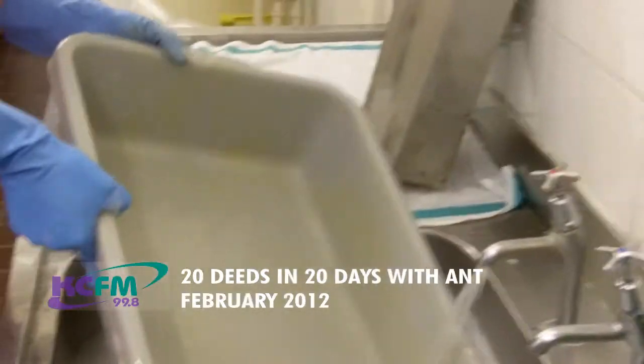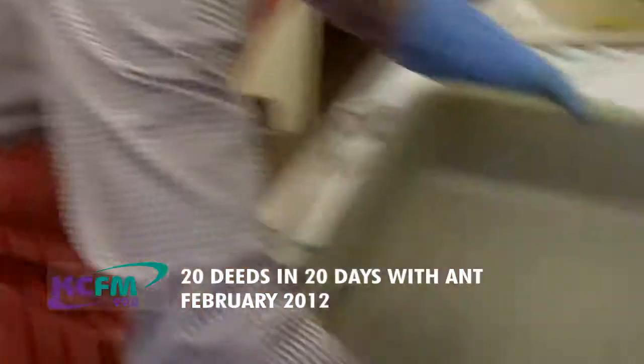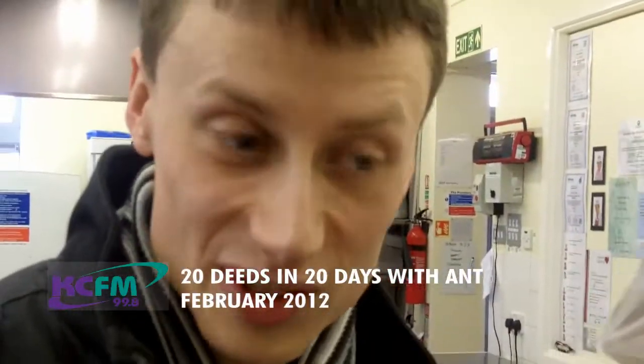What do you reckon, Debbie? Marks out of ten, please. Well, I've got to be kind, don't I? You don't have to be kind. I give him a nine! That's good — that's an honest nine. It is an honest nine. Excellent. That's very generous. He's got some more to do.